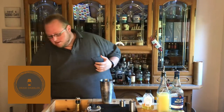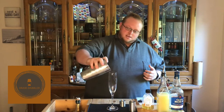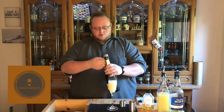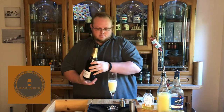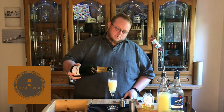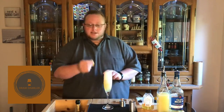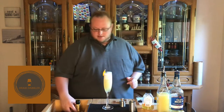Now for a good shake. We're going to strain it into a chilled flute, and then finally top this up with champagne. The garnish is nice and simple — just a little twist of lemon peel on the side of the glass.